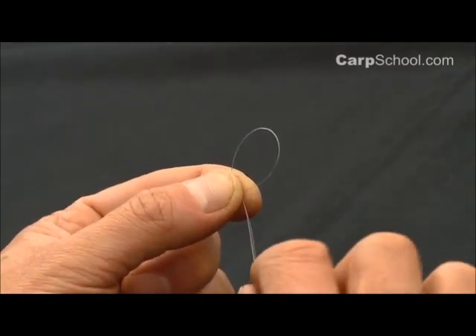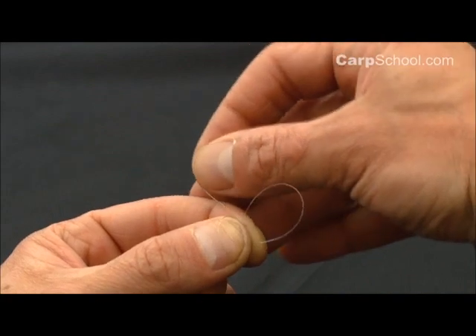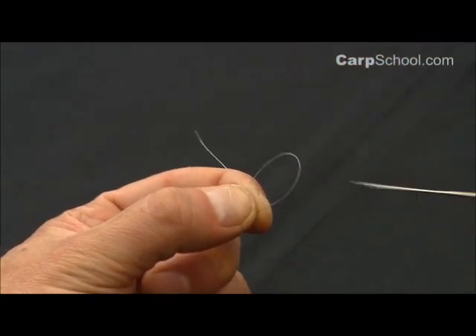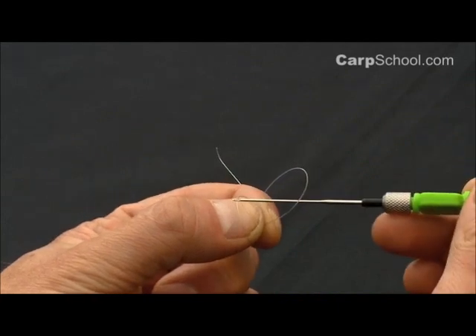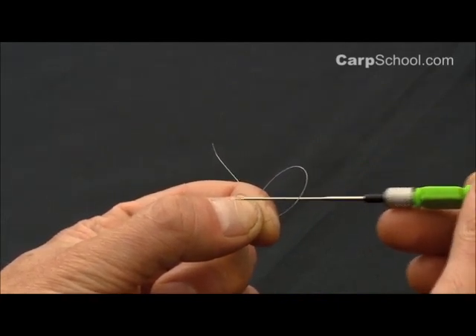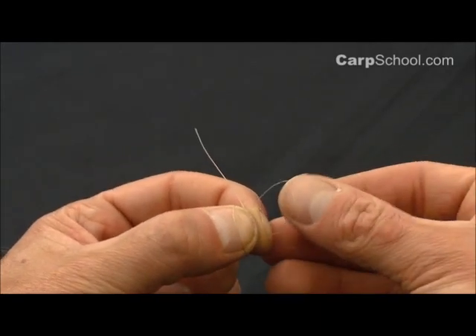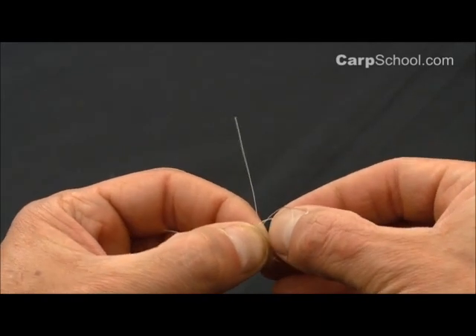We're now going to take this tag end across the middle and pinch it like so. We're then going to take this loop that came over my thumbnail and pull it through the first loop that we created. So I'm going to just pull that through there.